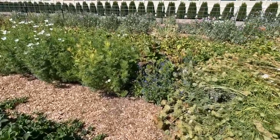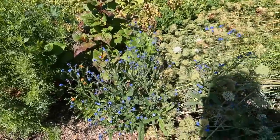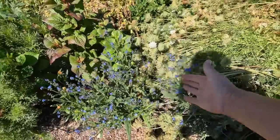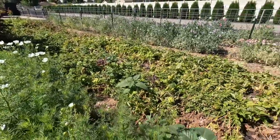We've got forget-me-nots over here — I didn't plant these this year, I planted them last year, but they've come back! I've got to get these cut and use them — beautiful. The cosmos are looking good, and our potatoes need to be harvested next week, I think.